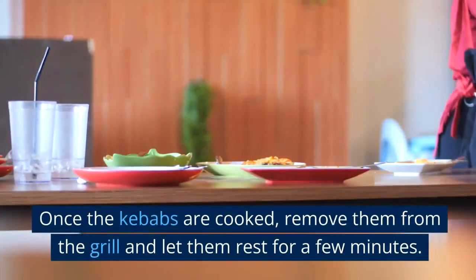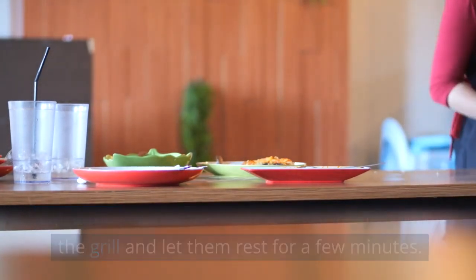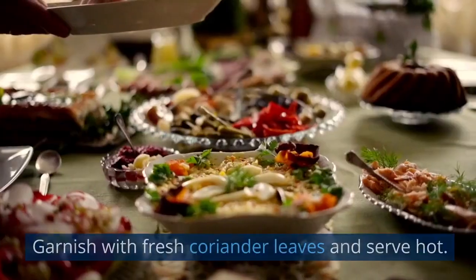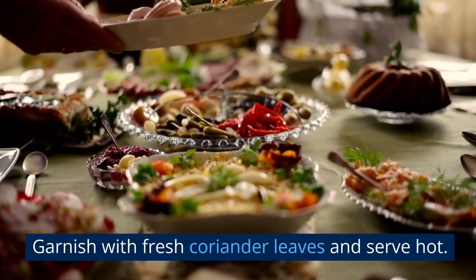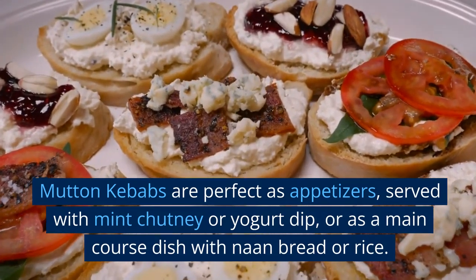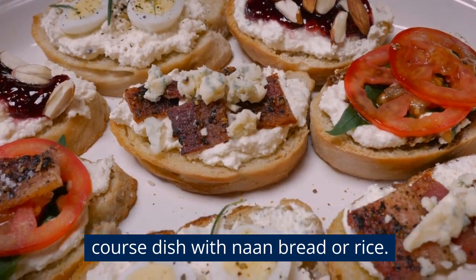Serving. Once the kebabs are cooked, remove them from the grill and let them rest for a few minutes. Carefully slide the mutton kebabs off the skewers onto a serving platter, garnish with fresh coriander leaves, and serve hot. Mutton kebabs are perfect as appetizers served with mint chutney or yogurt dip, or as a main course dish with naan bread or rice.